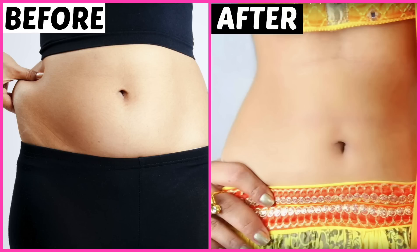I recently uploaded a video about DIY Lenga, for which I received a lot of compliments for my flat belly. A lot of viewers requested that I make a video disclosing my secret about how I maintain my figure.